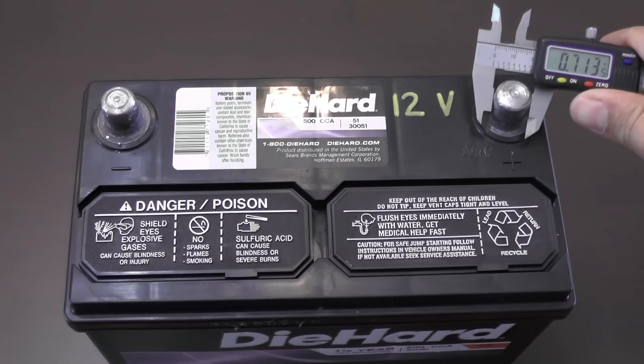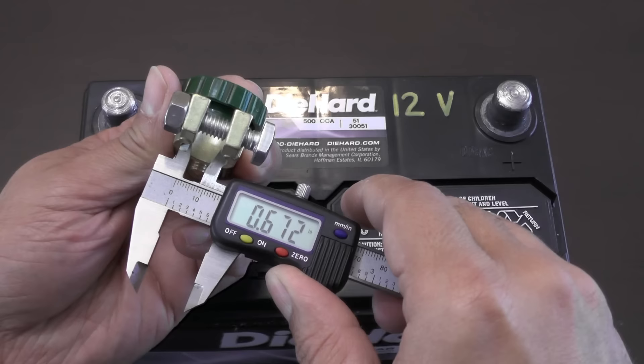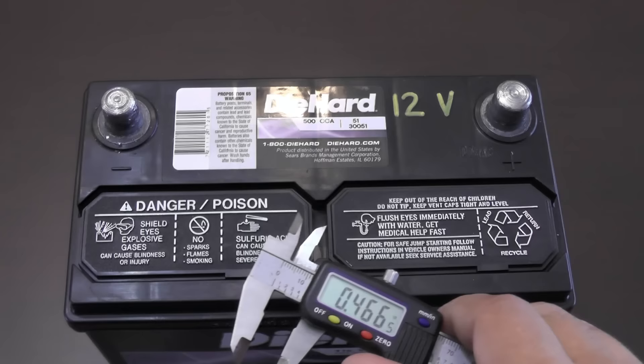The diameter of all top post disconnect switches are the same size or slightly larger than the 0.66 inches of the negative terminal of the battery. This allows for easy installation onto the battery.